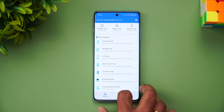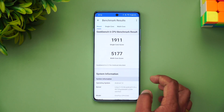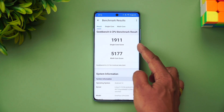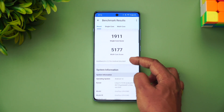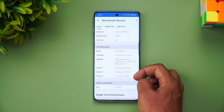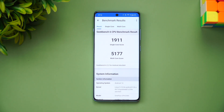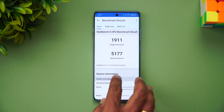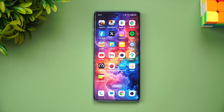Finally, here are the Geekbench 6 results. The single-core score is 1911 and the multi-core score is 5177. You can also see the full device details — model number and Android version. These are quite good results. That wraps up the benchmark results for the OnePlus 12R across both AnTuTu and Geekbench 6.